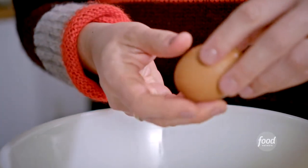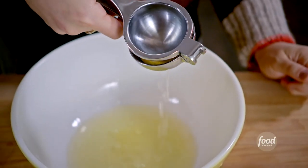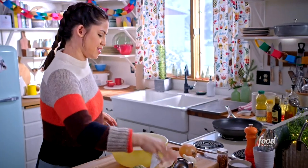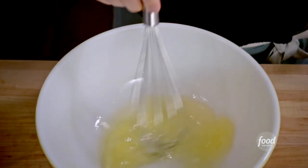I'll use four egg whites, and I'm only using the egg whites because they make the latkes extra light and crispy. A squeeze of lemon juice will brighten up the Brussels sprout flavor, and I'll whisk this to combine, and then I will add my Brussels sprouts.